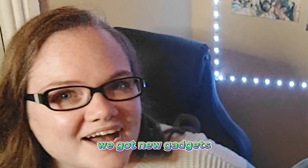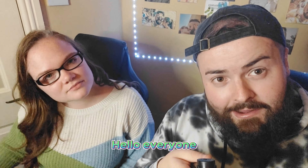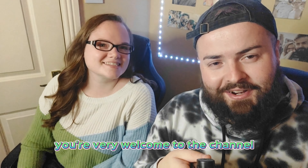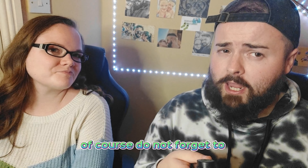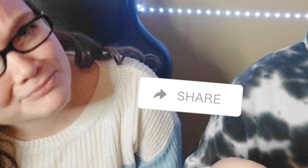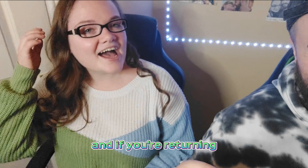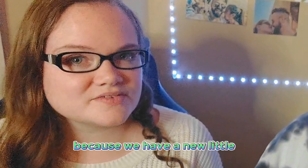We got new gadgets and we're playing with them! Hello everyone, you're very welcome to the channel. If this is your first time on Unstable TV, do not forget to like, subscribe, comment, and share. And if you're returning — quite excited here because we have a little video to mess around with.